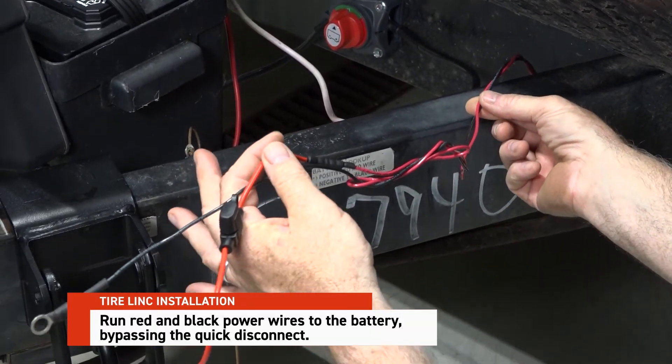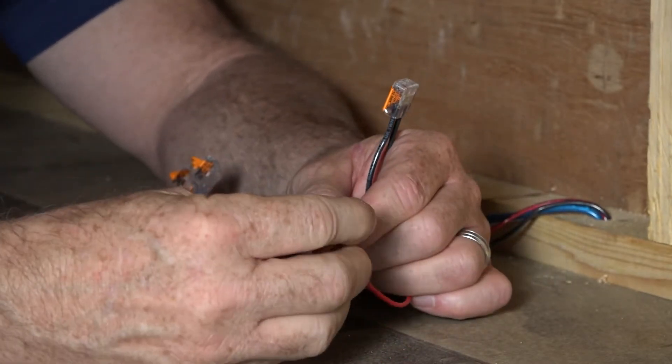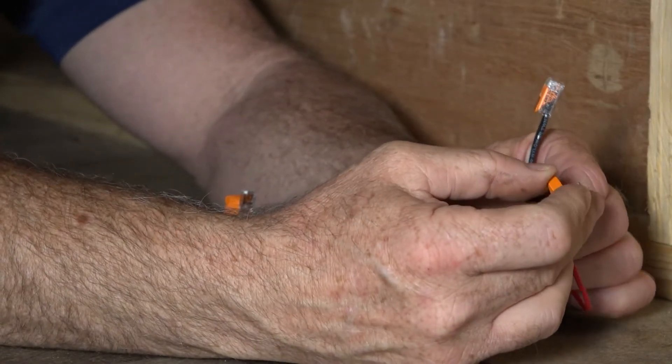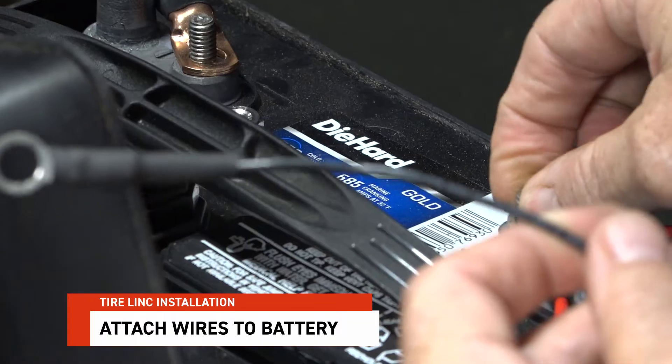Make sure there is a maximum 15 amp inline fuse between the power supply and the repeater dock. Do not connect the wires to the battery at this point. Connect the repeater dock's red power wire and black ground wire to the corresponding wires that run to the battery.